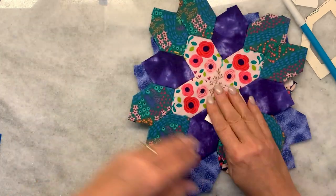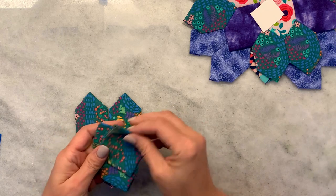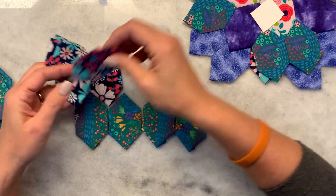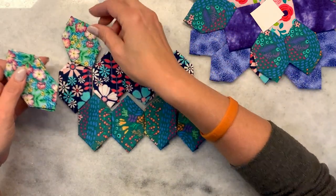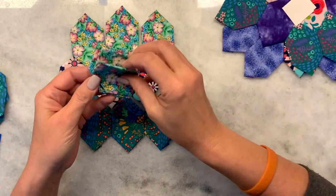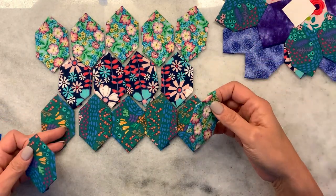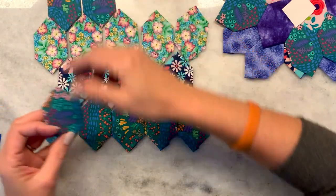Another fun layout for these, if you don't really want to think about a pattern — what about if you just did rows? Just did them as this type of layout. So it's almost like you have a zigzag stripe pattern going. So you could just literally keep going like that. You could have rows that repeat, or you could have all completely different rows.